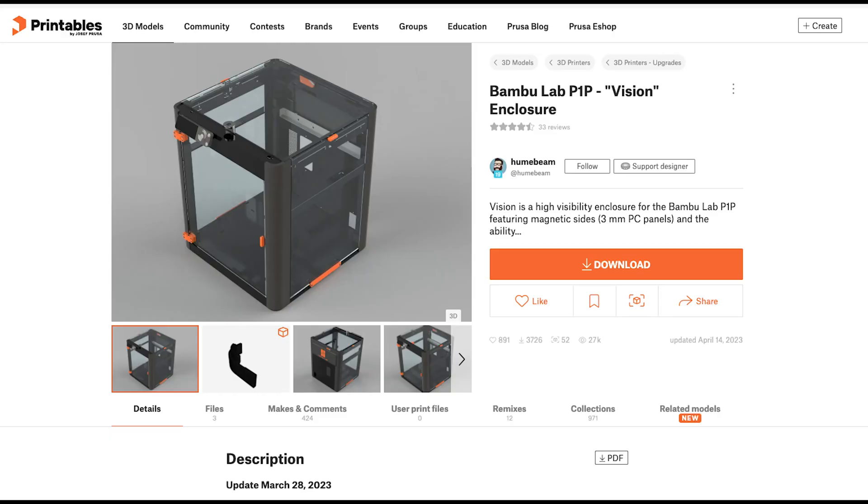A few other nitpicky things to be aware of before buying the P1P: if you want to print ABS, you'll need to build your own enclosure, which is an added cost. You're probably looking at $100 to $150 buying something off the shelf, or about $30 to $40 if you design and build it yourself with your own laser cutter.